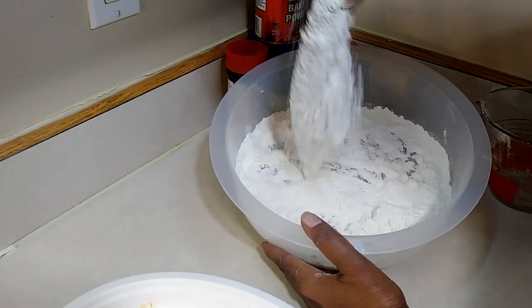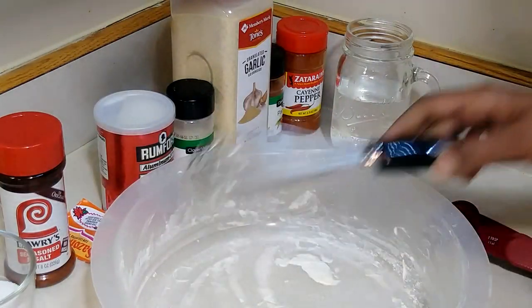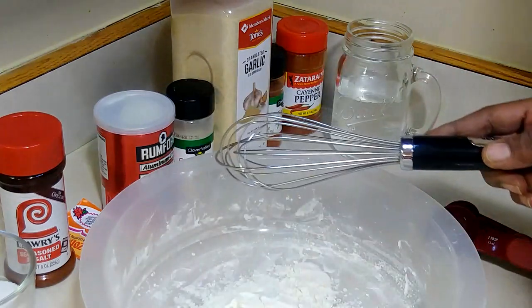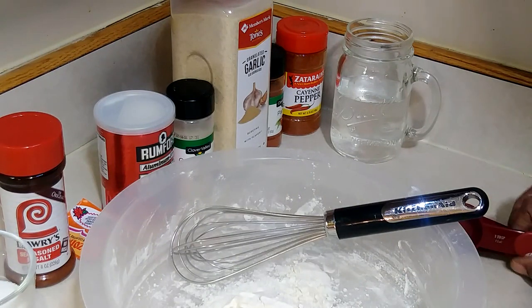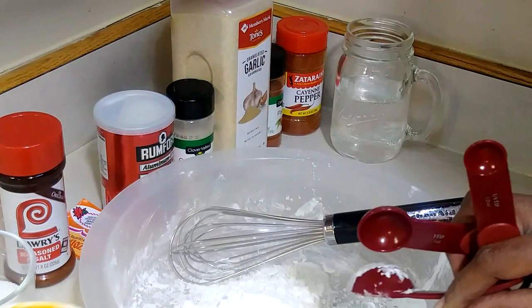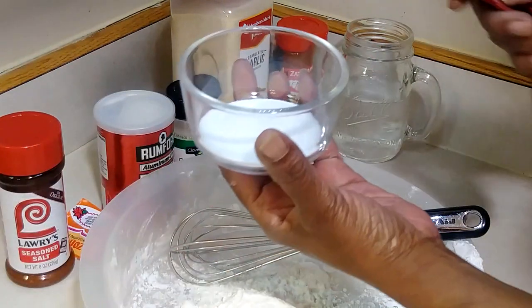Now let's get the wet batter going. I'm using the same bowl I dredged the fish in — that's fine since we're putting fish back in it. Start with three-fourths cup of all-purpose white flour, then add two tablespoons of cornstarch, and one teaspoon of white granulated sugar.